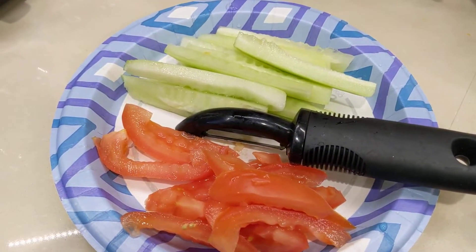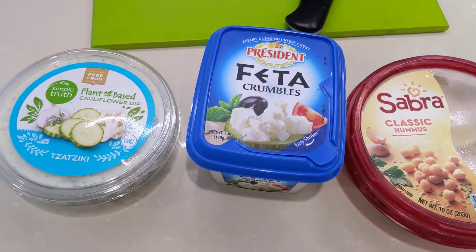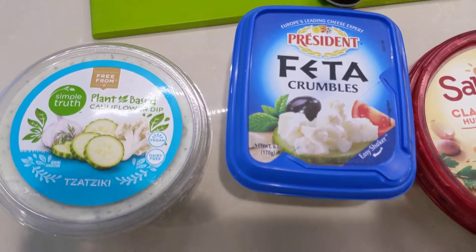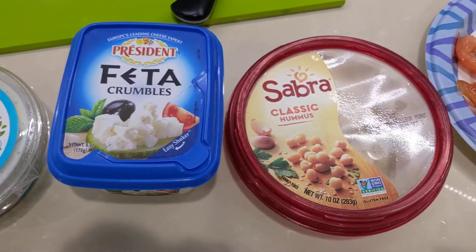Hot menu, cucumber ready, put the onion here. Got the tzatziki from the store, cheese, and the hummus.